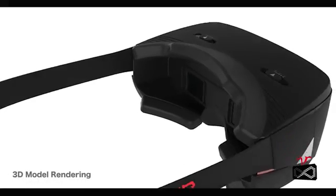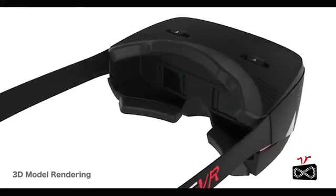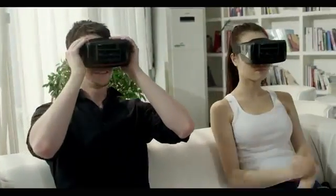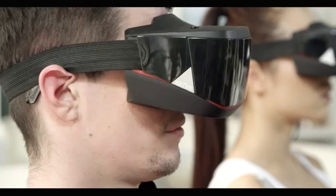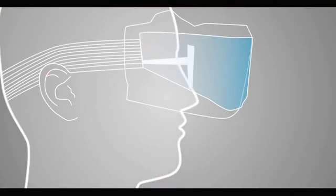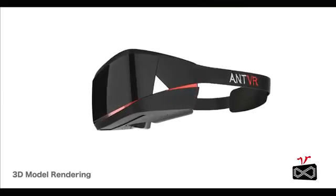Our headset will never make your eyes uncomfortable. The pupil distance is adjustable. And it doesn't matter if you wear glasses or not — just put on the headset. There is enough space for your glasses.